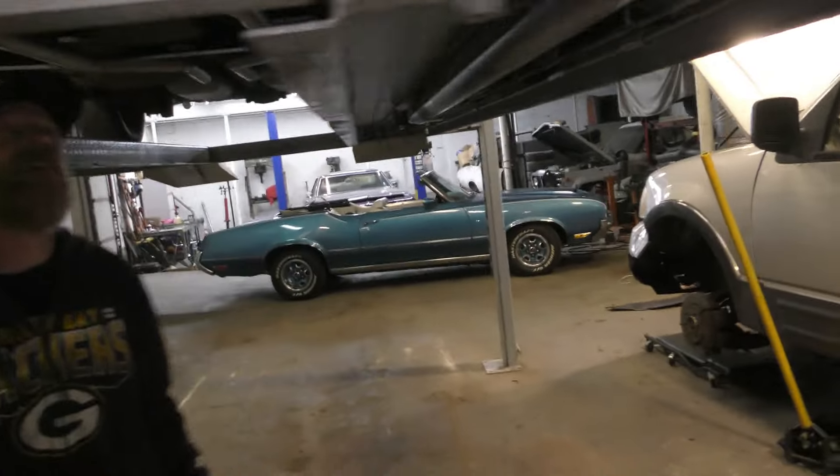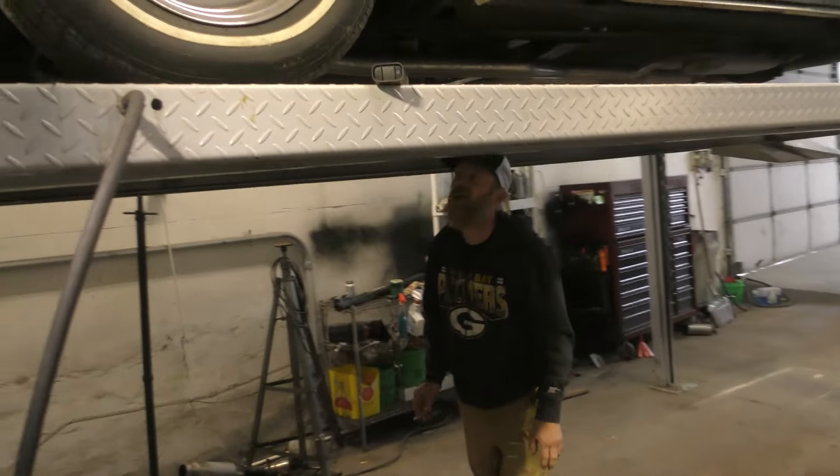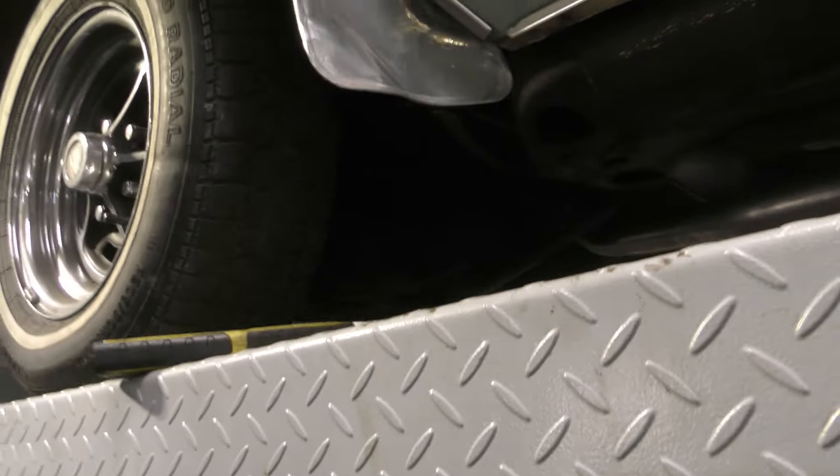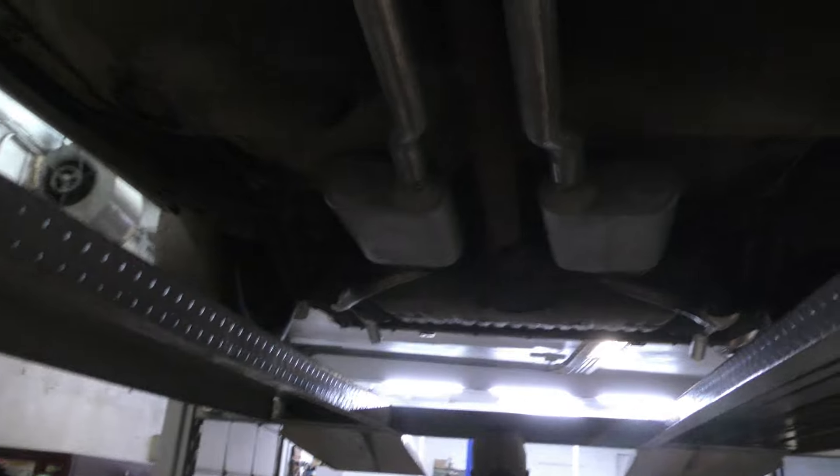Got that disc brake kit on there. These came with disc brake in the front; in the rear they come with the drums. Brian, that looks good up under there, my man. Yeah, thank you. You be doing it. Got them tucked up on there. Working on a Saturday? Got them tucked up under here.